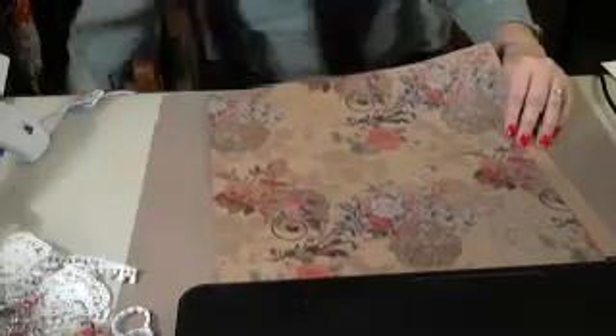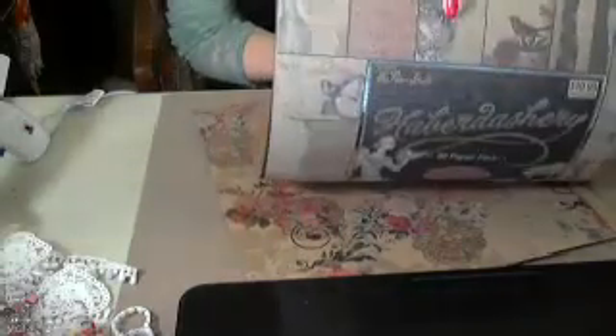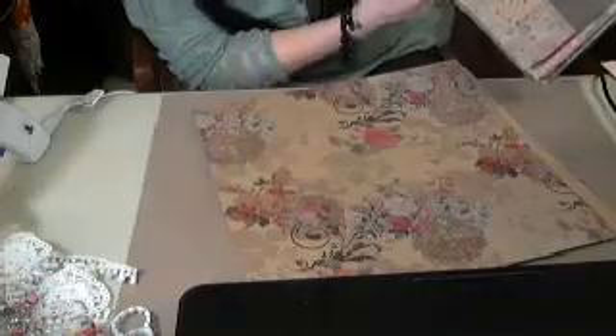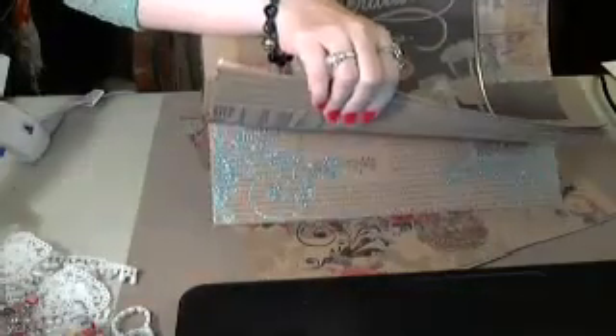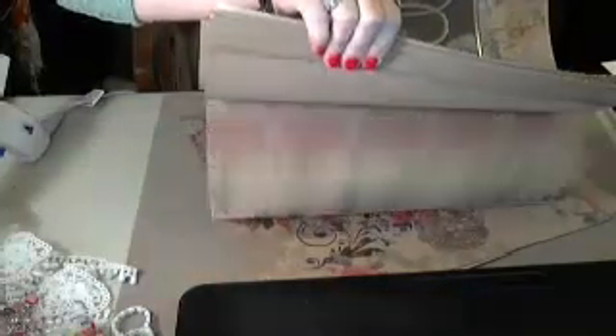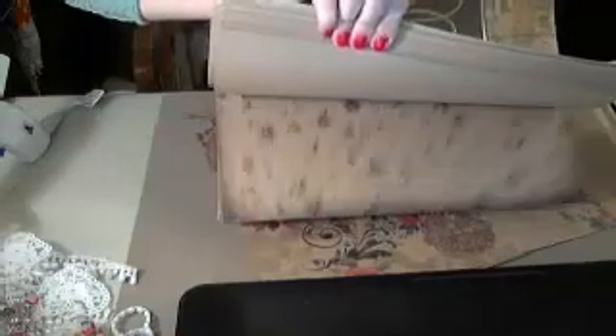I'm going to be using paper from the Paper Studio. It's this one — Haberdashery, or something like that. It's real vintage paper, you know, like craft paper. It's really pretty, real vintage.